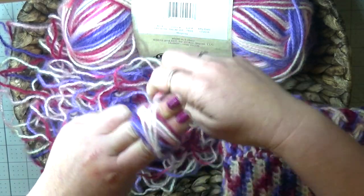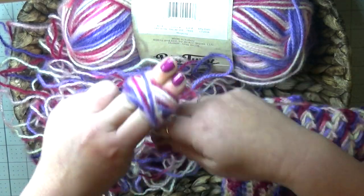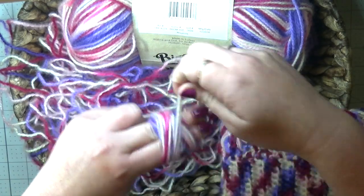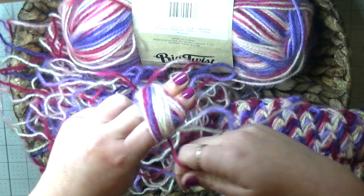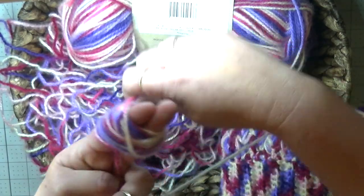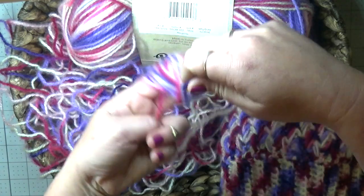You don't want to cut off the circulation in your hands, and we also don't want our yarn to be too tight, otherwise the yarn stretches out. So we're just going to keep doing this over and over.